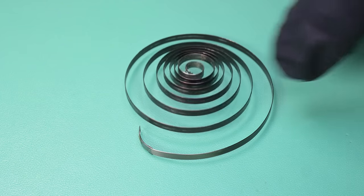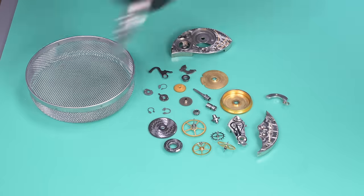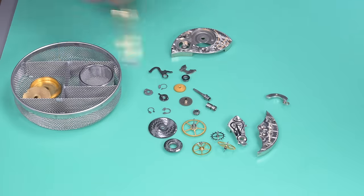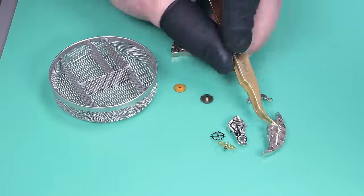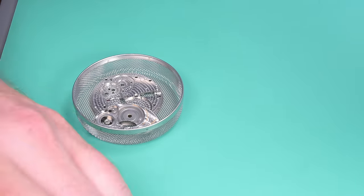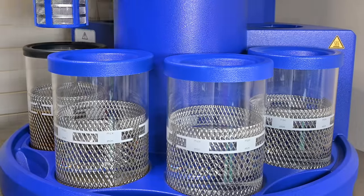That mainspring might be able to be repaired but it's going to be replaced. Now we've got most of the parts that we're going to put through the cleaning machine. Not listed here are the pallet fork and the balance wheel. I keep the screws organized by part and clean those manually while the machine is going. It's a bit overkill probably, but it works for me and I don't misplace or mix up screws.